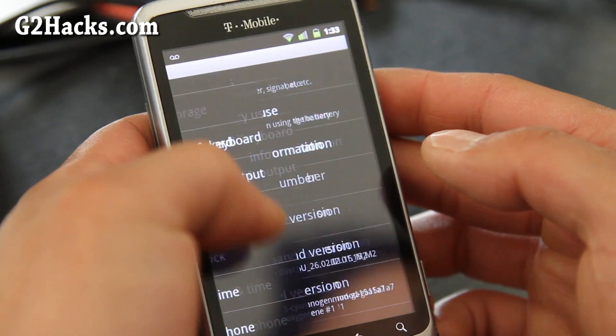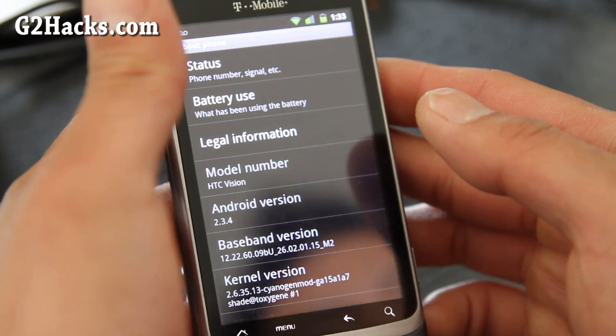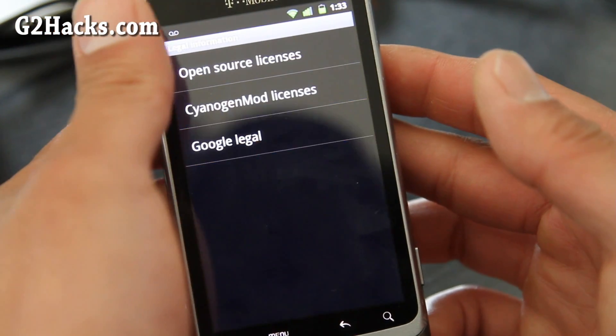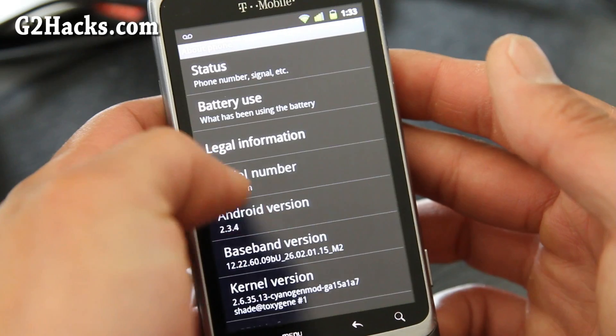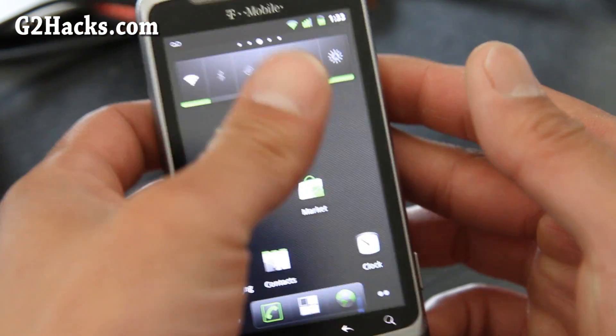I actually kind of like it over the Sense 3.0 UI, because Sense 3.0 just really lags your phone — all that graphical stuff is going to make it slower. So I prefer the CM7 ROM from now on.